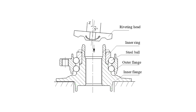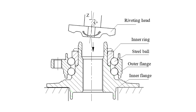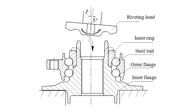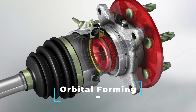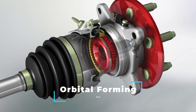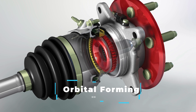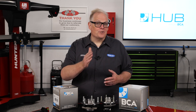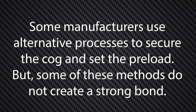The other thing we noticed was the sprocket that engaged with the axle. The BCA unit uses the same manufacturing process as the original, which secures the cog to the hub unit. This process is called orbital forming, which attaches the cog to the unit by rolling the outer lip to the inner race of the hub unit with extreme force to secure the unit for its entire life. By doing this, it also sets the preload of the tapered roller bearings inside the unit. Some manufacturers use alternative processes to secure the cog and set the preload, but some of these methods do not create a strong bond.